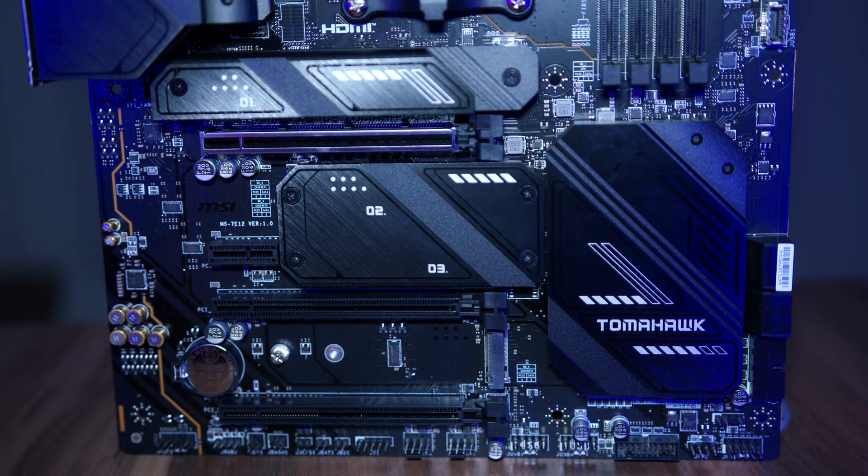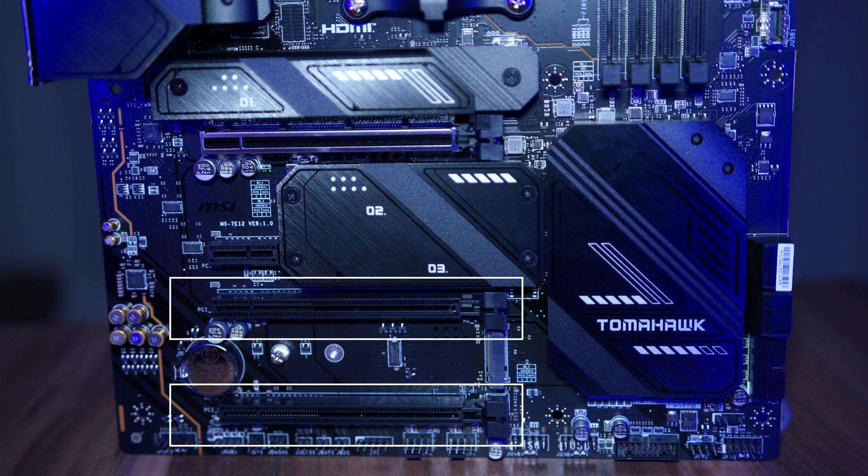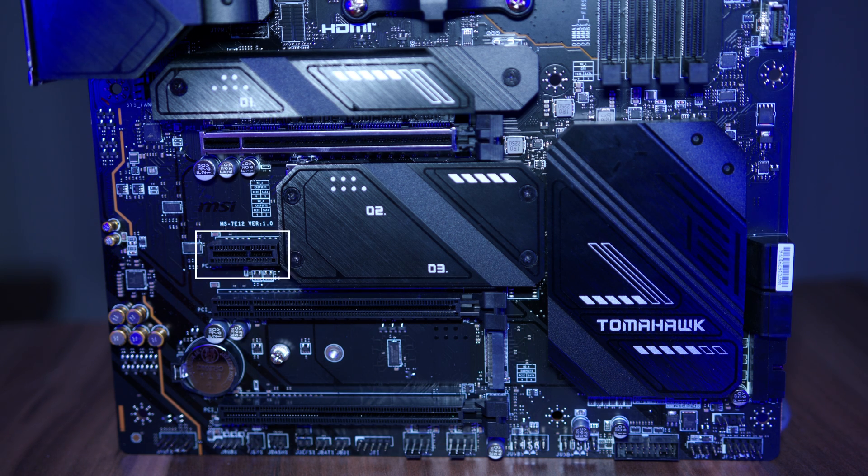Moving down to PCIe expansion, here things are also pretty standard for a motherboard of this calibre, with a primary PCIe Gen 5 slot, with two additional physical 16x slots below that, that are in reality Gen 4x4 and Gen 4x2 respectively. Plus a tiny PCIe Gen 3 1x slot as well. That also probably doesn't matter, because if we're being honest, you probably aren't putting anything other than a graphics card in your new build.